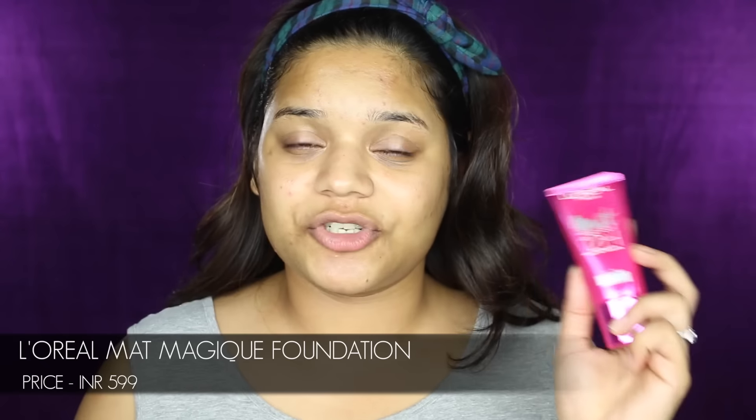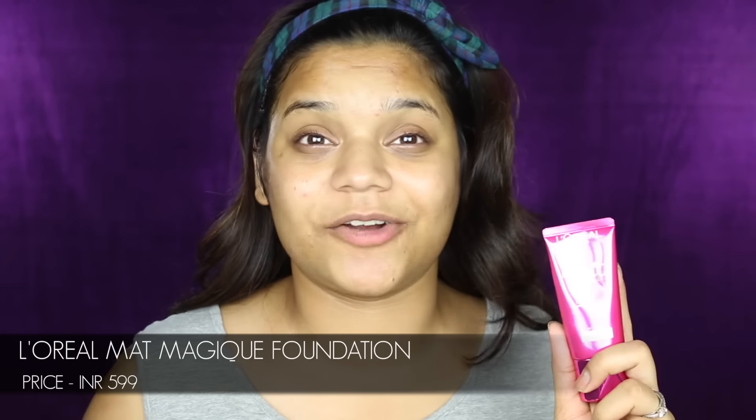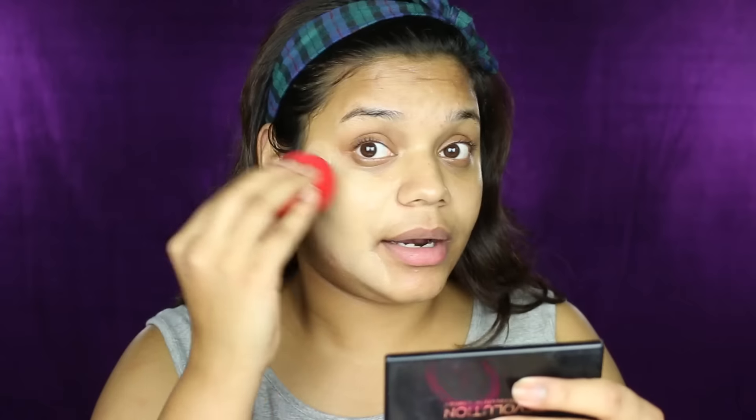For my base, I'm going to be using the L'Oreal Matte Mojit 12R Foundation. I've been obsessed with this and I've been using it a lot since I got it. I've taken some on the back of my hand and I'm directly dipping in my beauty blender and dabbing it all over my face. The coverage this foundation gives is just amazing and I really like the finish. I'm not going to be using a concealer today since I'm using just five products — the coverage is really good so it will work as a concealer also.